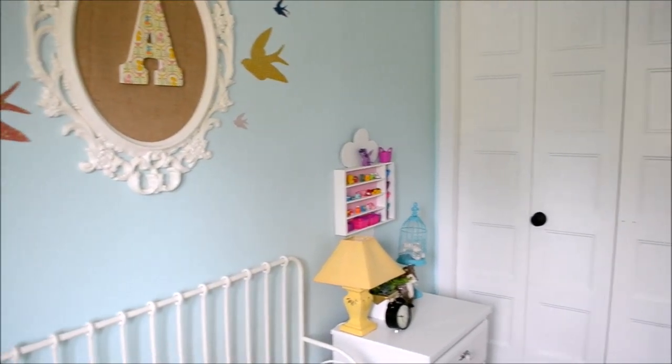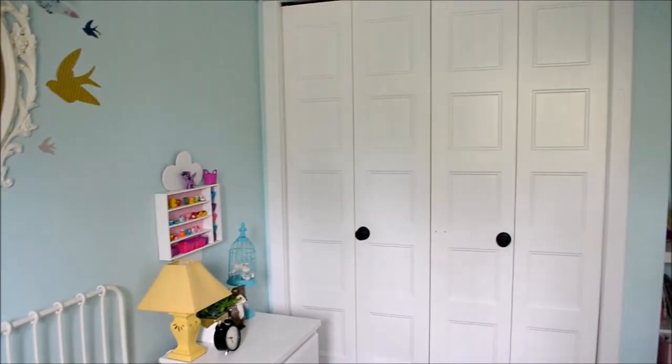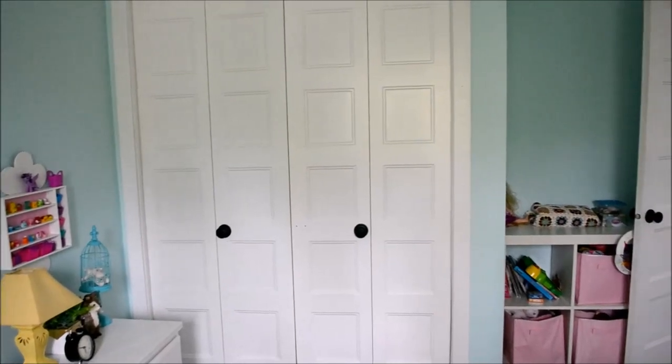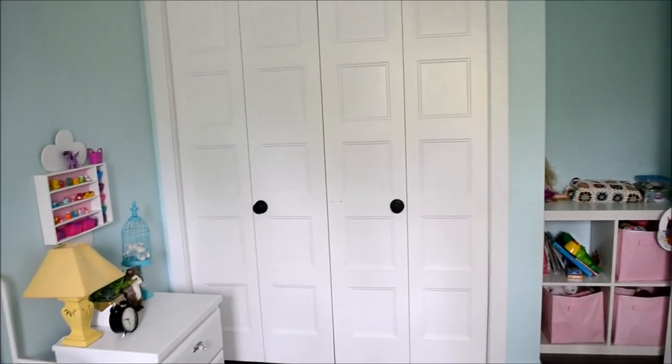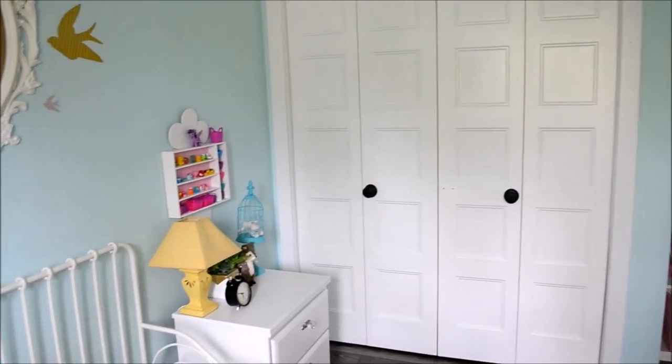On this side of the room we have lots of closet space to store things like clothing and old toys, and then I have a little shelf tucked in the corner here by the door to store more toys, clothes, and things like that.